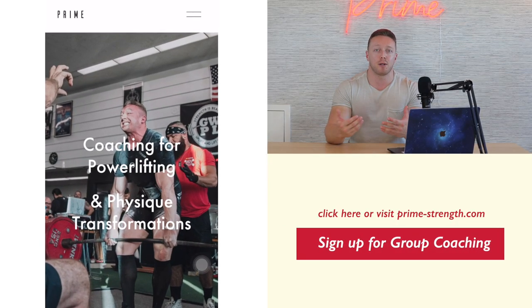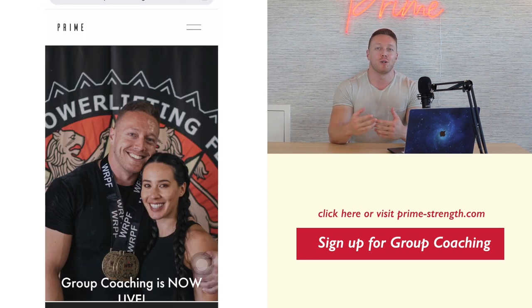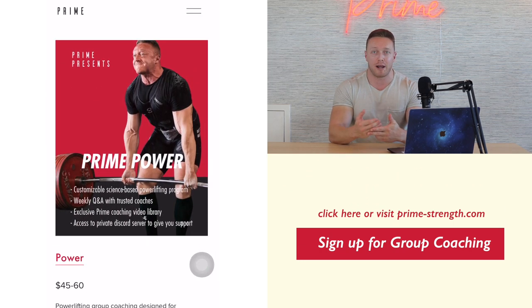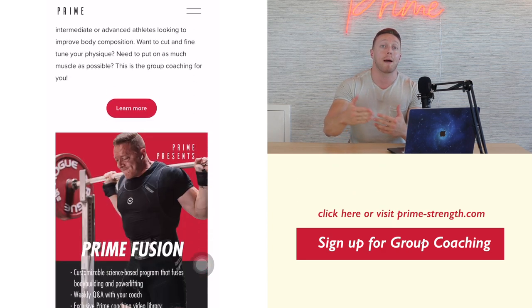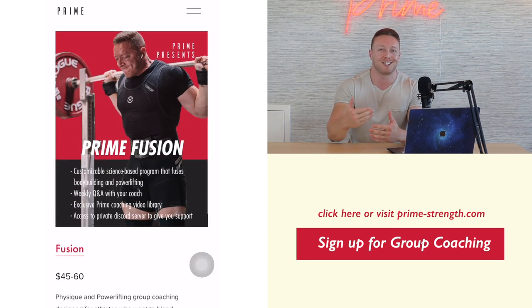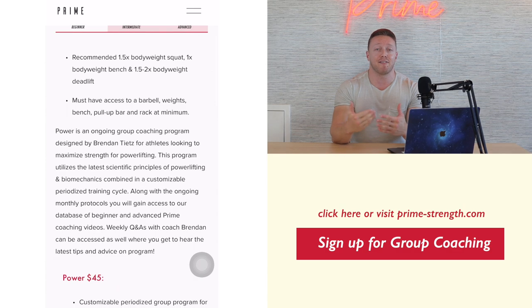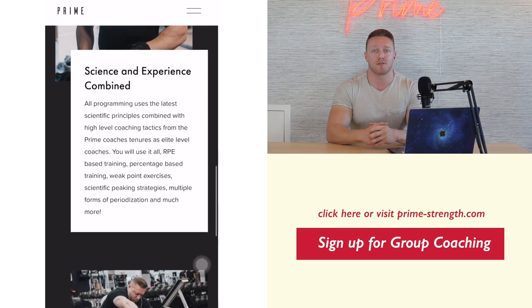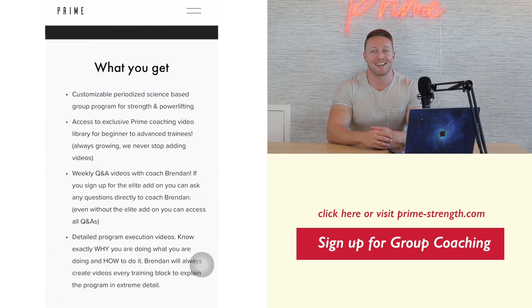If you're interested in coaching and help with this, go ahead and check out our website. We have a ton of one-on-one coaching packages. We're also getting ready to release group coaching again for season two — just finishing up season one, which has been going amazing. We're offering new programs: a powerlifting program, a physique-oriented program, and what we're calling the Fusion program, which is really a powerbuilding program. Give the video a thumbs up if you enjoyed it, let me know in the comments below, and leave your suggestions for future video topics. Until next time, I'll see you guys later.